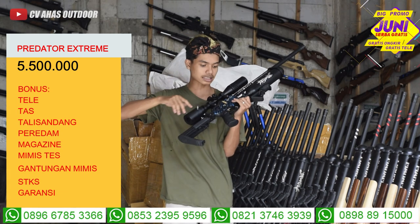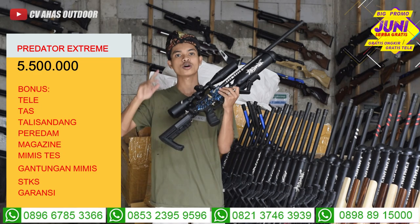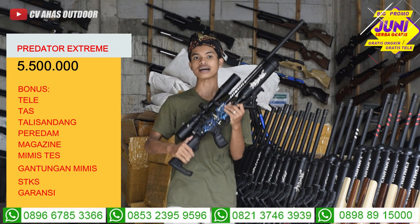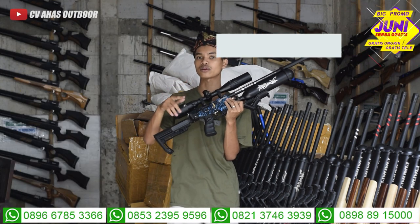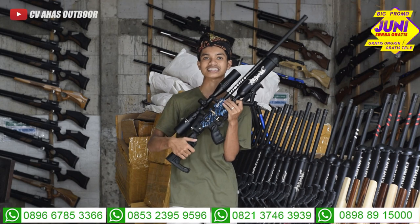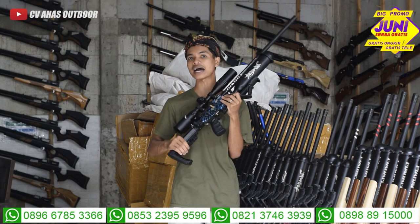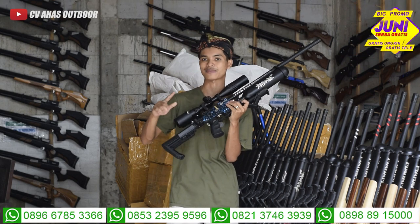Untuk harganya, langsung kita kasih harga promo: harganya cuma 5.500.000 rupiah. Free ongkir, free teleskop, kecuali Papua dan Maluku ongkirnya tambah sedikit. Kalian juga bisa beli pompa, ada pompa kecil harganya 500.000, pompa besar harganya 800.000. Mantap sekali.